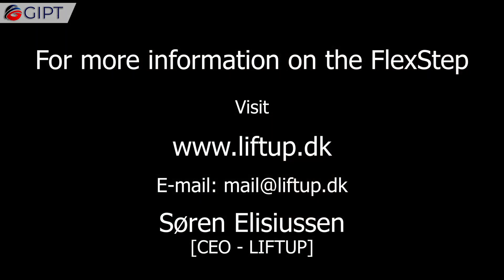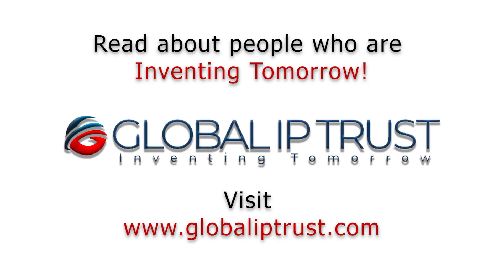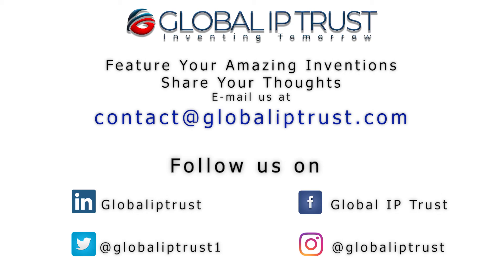For more information on the Flex Step, visit liftup.dk. Thank you for watching. If you liked our video, please subscribe, hit the bell icon, and stay tuned for more.